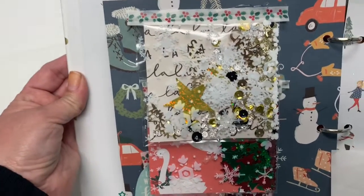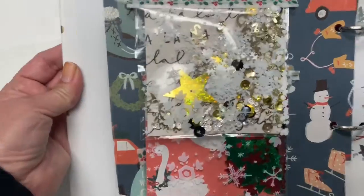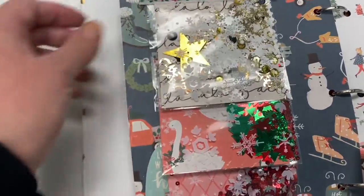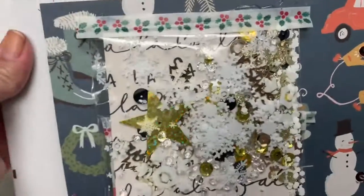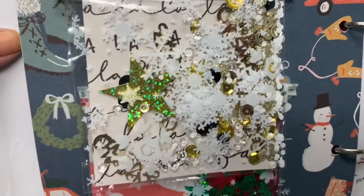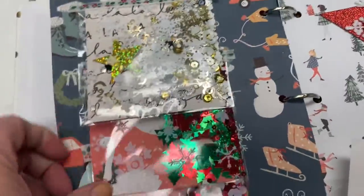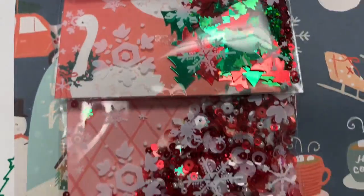The next page I made some shaker cards and I was going to actually adhere them down but I knew she may want to reuse them. So I sealed them in the back with just some washi tape and I did several different kinds just so that she'll have a variety of them.